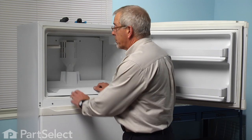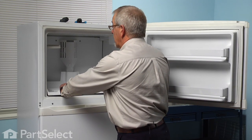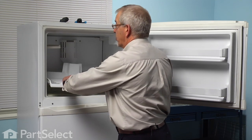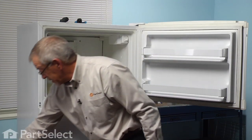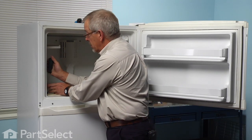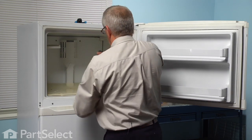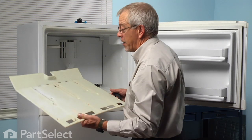Now if your model is equipped with a slide out bottom shelf, just pull it out part way and you'll feel it disengage at the back, and then you can lift that slide out shelf completely out. Set that aside. Then you will also have to remove the frame for that — there are two Phillips screws, one located on either side. Simply remove those and slide the frame out.